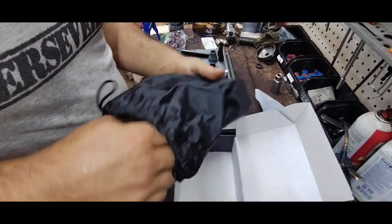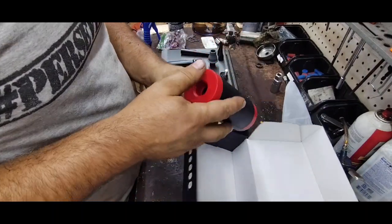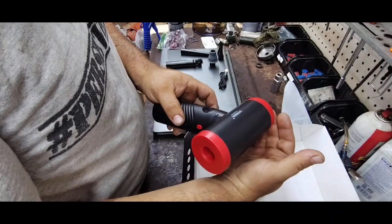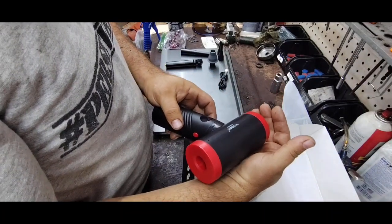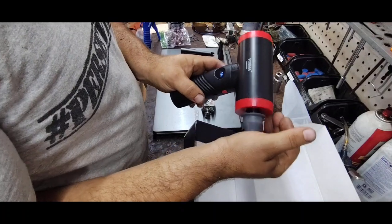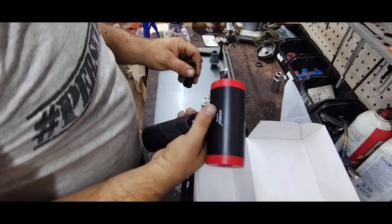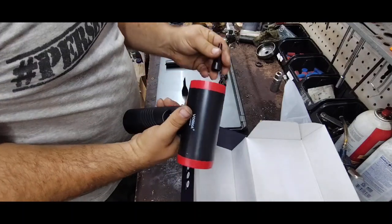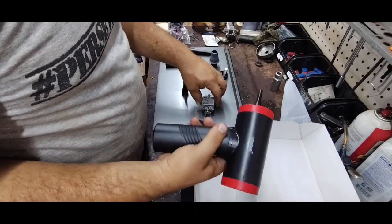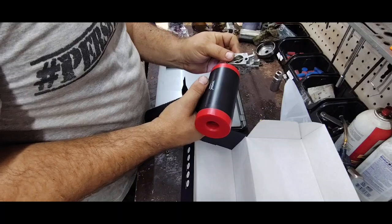Weight's not too bad — probably just shy of a pound. So there's our blower, and we've got the reverse button back here. It's got different speeds: L1, L2, L3. Our vacuum would be hooking up to the other side. Pretty strong — not too bad. The power seems good. If I were cleaning a carburetor, I'd like a little more of a tight nozzle, but we hook the nozzle right on. Easy to turn on back here, push the button in the front and get our power.